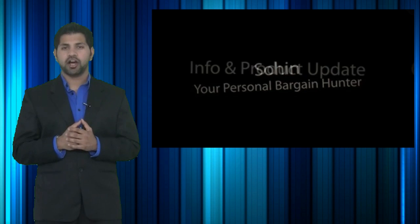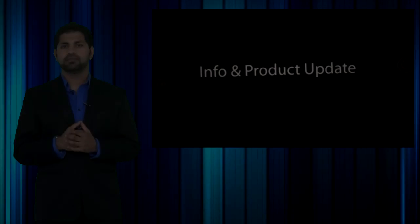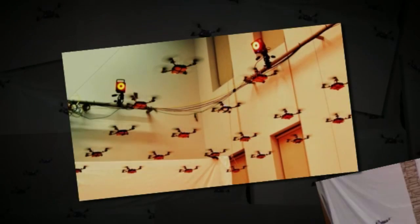But today instead we will be talking about a hot new product release, and the hot new product info update I've got for you is on the Nano Quadrotors by Kimmel Robotics.